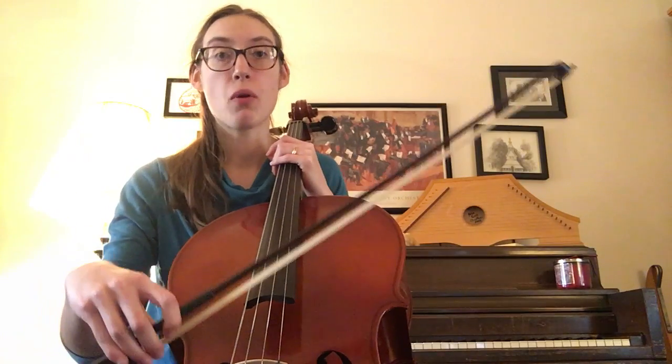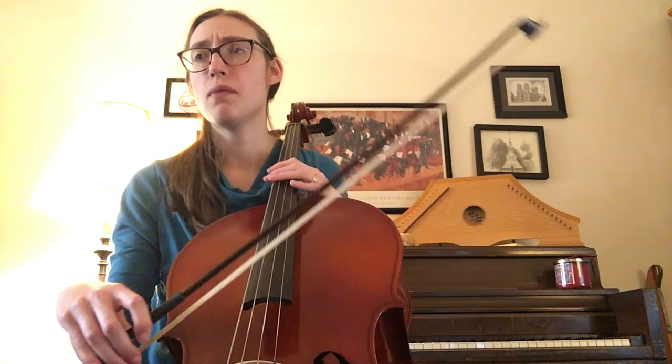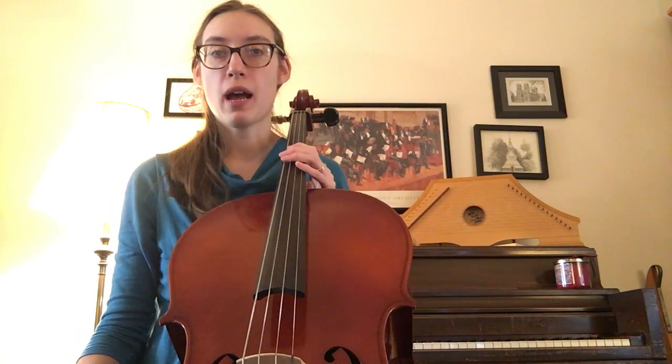There are two bow lifts I want to talk about. After the first two measures, you have a circle bow on a rest, so that one's not too tricky. In measure six, you have a circle bow after a half note, so we're going to steal some time from the open D to do our bow lift so we're not late for it.